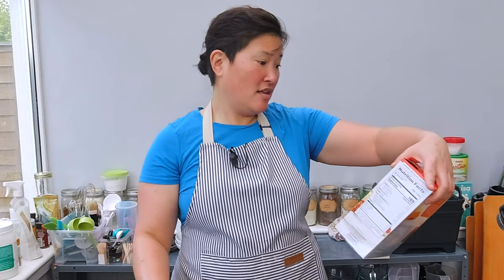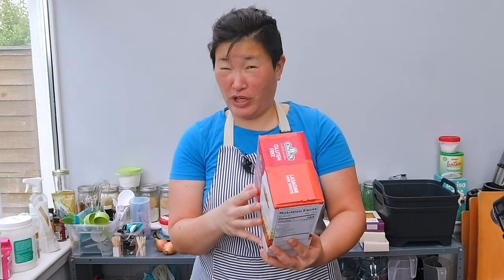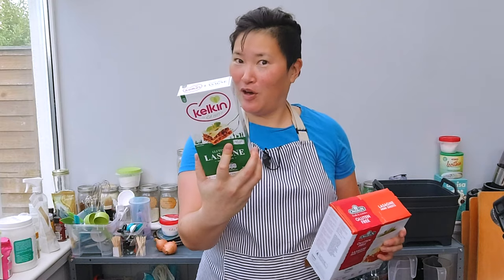I have here from Tesco gluten-free lasagne sheets, which is a British company. Then I have Kalkin gluten-free lasagne sheets and from Orgrant — which is from Australia and is made with 79% Australian ingredients. It's rice and corn. Kalkin is an Irish company and it's corn and rice flour as well. And Tesco is made with rice and corn flour. So apparently gluten-free lasagne sheets are mainly made out of white rice flour and corn flour.